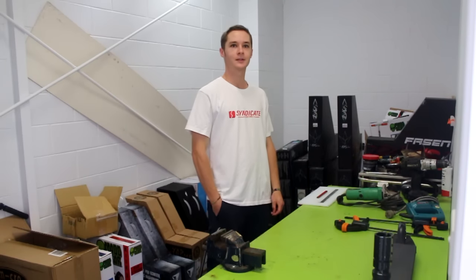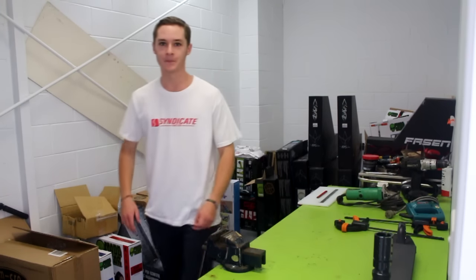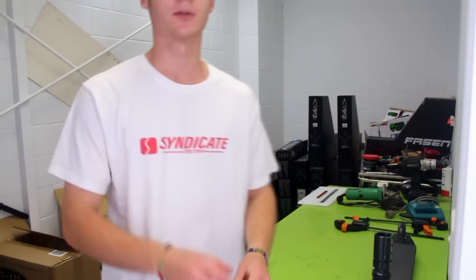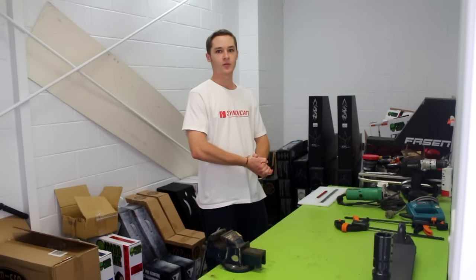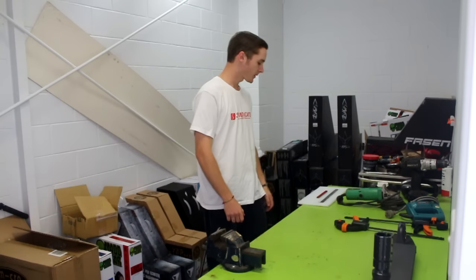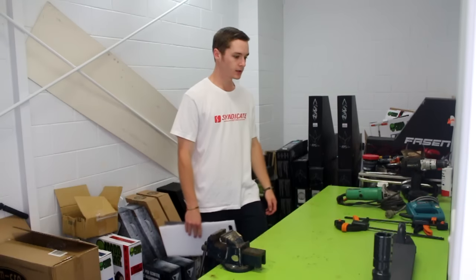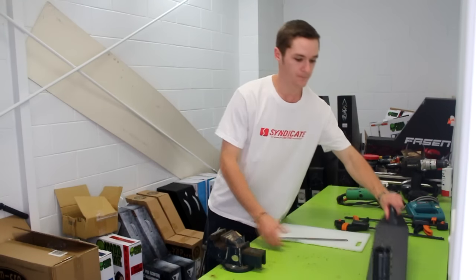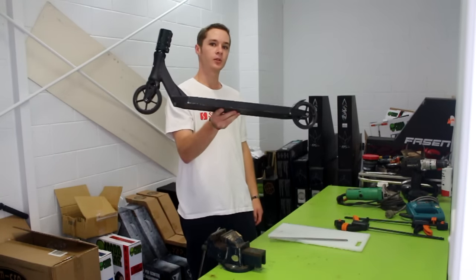Hello my friends. Hello, my name is Casey. I'm here at Syndicate Street Store, Windham, Brisbane, Queensland, Australia. I'm here to show how to make your deck wider. And today we're going to be using it with an unfair deck. So it should be good.